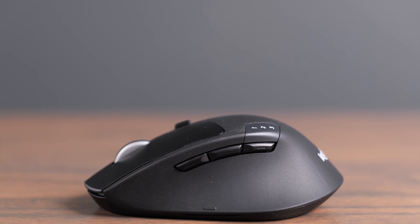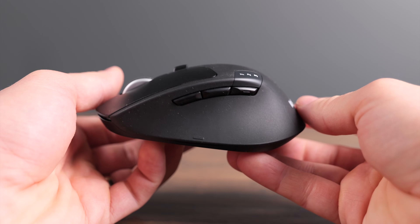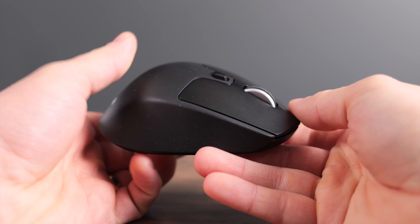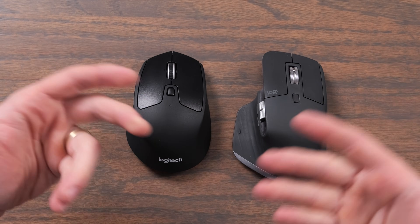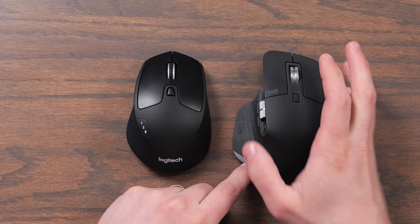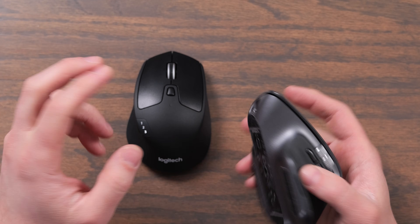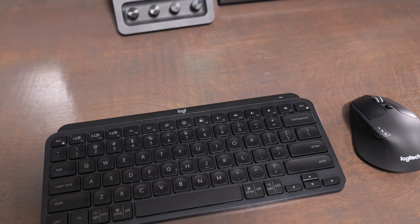Logitech has a great reputation and is a great company. Probably the biggest con is it's only available in black, so if you're team light mode setup, you're not going to be able to get a white version. Comparing it with the MX Master 3S, they look almost identical — you can just see that the MX Master 3S is elevated more at the side, has side scrolling, and also has USB-C recharging. But the battery life on the Triathlon is plenty long, so I don't think you're really going to miss the USB recharging.